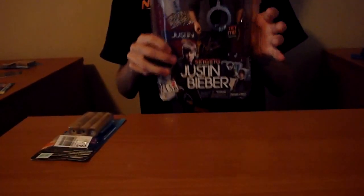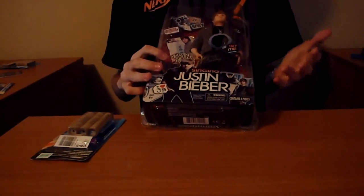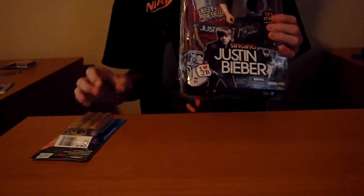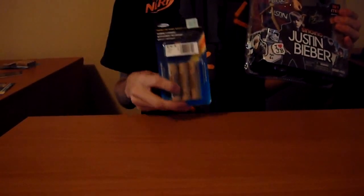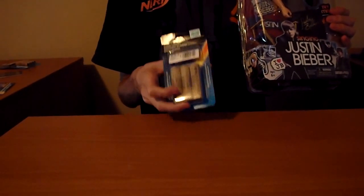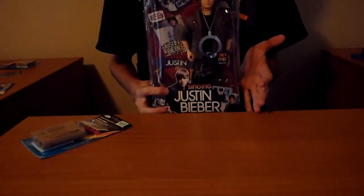I picked up this Justin Bieber doll action figure singing thing at Walmart exclusively because it was on sale. And here at Everyday Alchemy, I've been doing a lot of things with rockets recently. And I found these, which are C6-5 engines, and they're just huge. So I'm going to jerry-rig some sort of system where I can make Justin Bieber the first teenage girl in space.